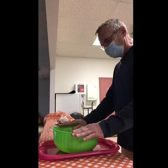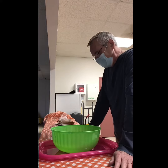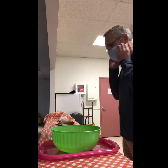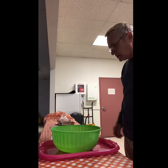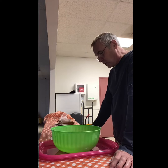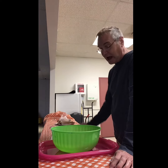Into this bowl I have placed one cup of mayonnaise, a half cup of Dijon mustard, and a fourth of a cup of bacon bits or crumbled cooked bacon. I used bacon bits.